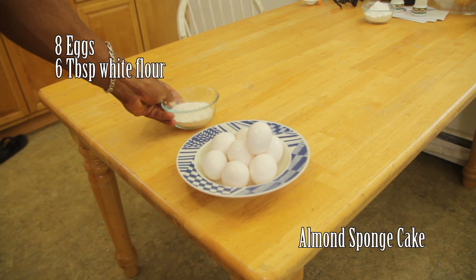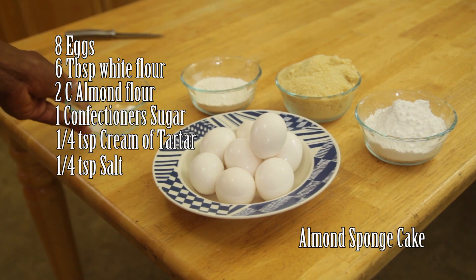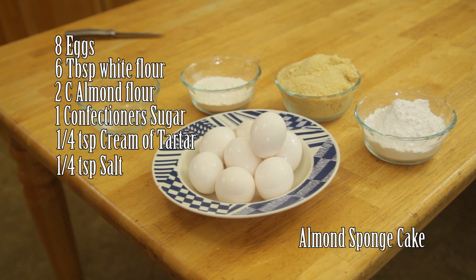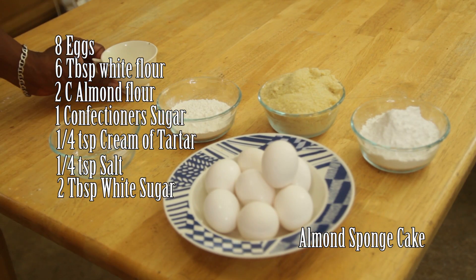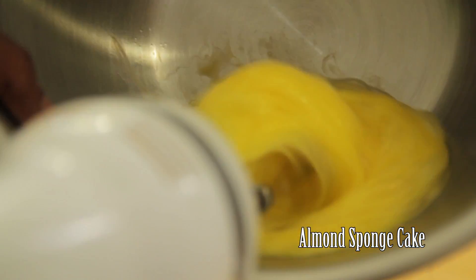You'll also need six tablespoons of white flour, two cups of almond flour, one cup of confectioner's sugar, a quarter teaspoon of cream of tartar, a quarter teaspoon of salt, and two tablespoons of white sugar.